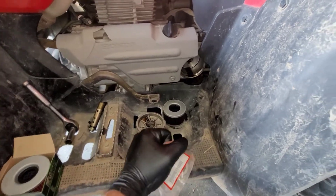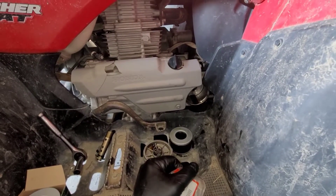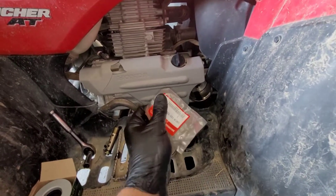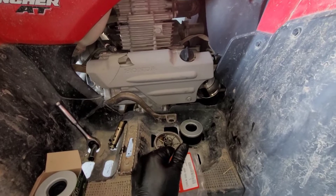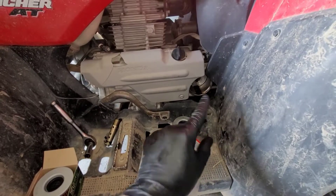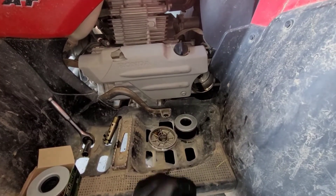So if you're doing an oil change on a Rancher 420 or a Rincon 650 or 680, check your oil filter, make sure you have this little washer, and make sure it goes back together properly. I'm going to pause the camera for a second, get this opened up, show you how to put it all back together.